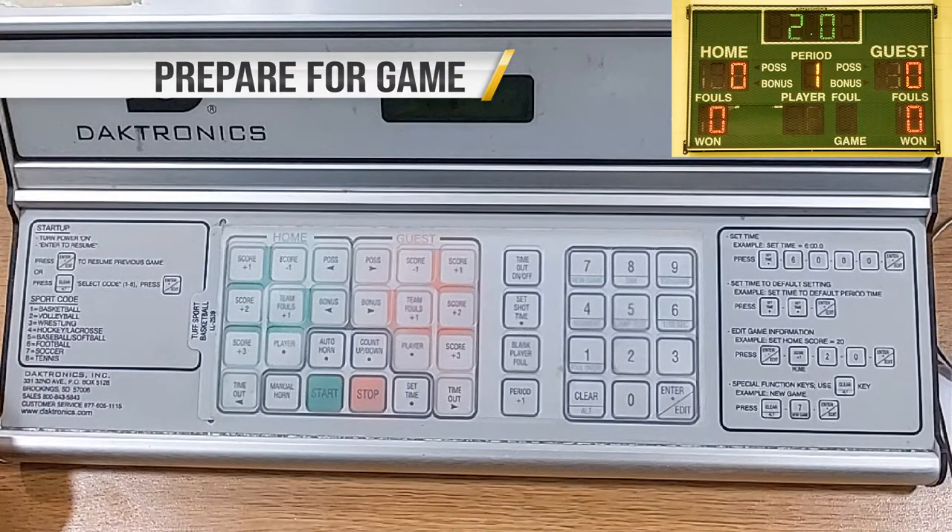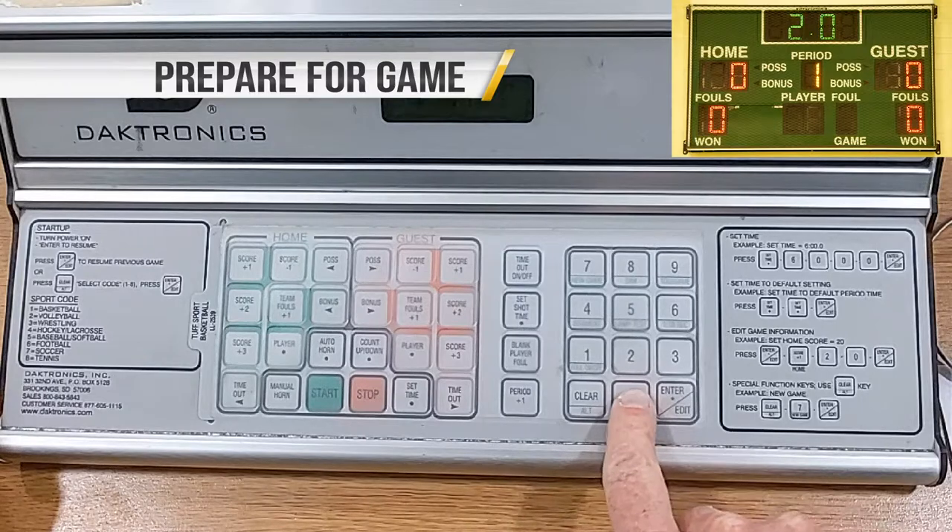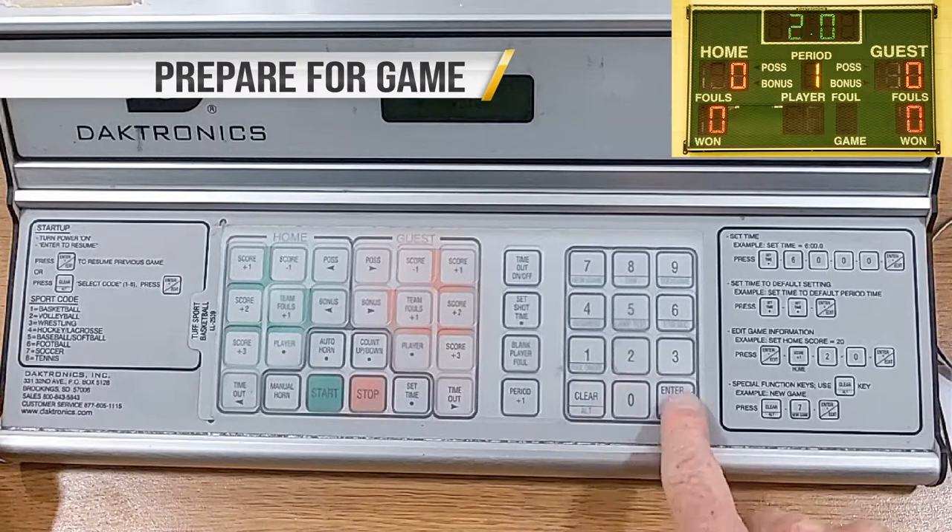Set warmup time. Ask the referee how much time to put on the clock. Press Set Time, 5-0-0-0-0, then Enter/Edit. This will set the time for 5 minutes.